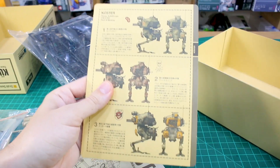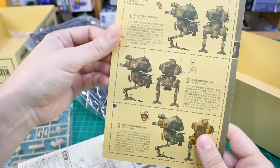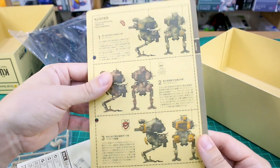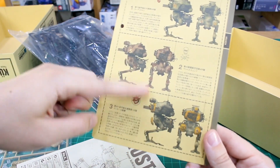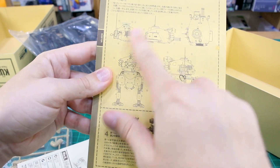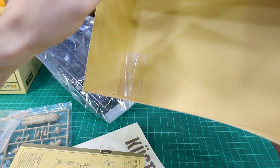We've got our instruction manual and we've got the color cards - there's a special name for these. They've got holes in them so you can punch them out and put them in a little binder you can get for these to keep all your MaK kit cards together, which is pretty cool. The color schemes are laid out here - this is actually a different one from the one on the outside of the box. On the other side is a decal guide showing where the decals go, and then there's the fourth color scheme option.